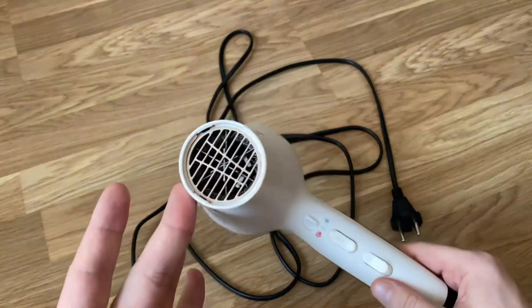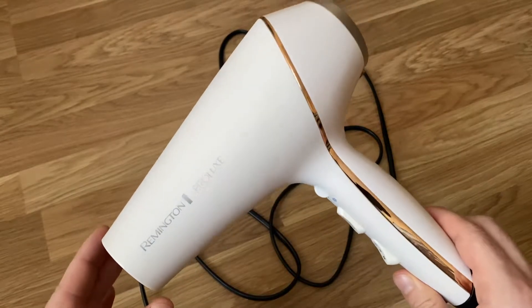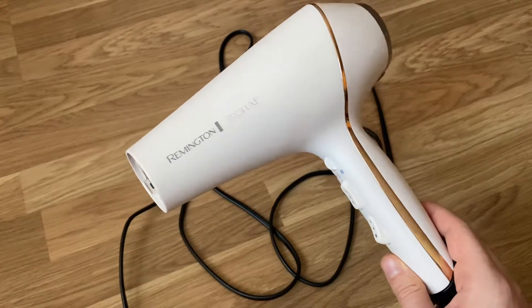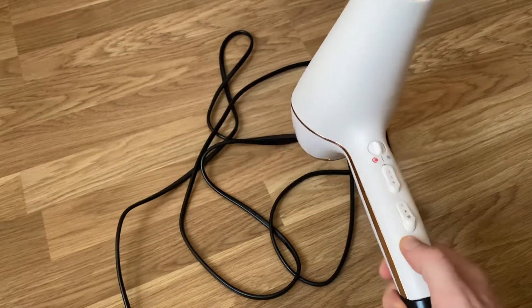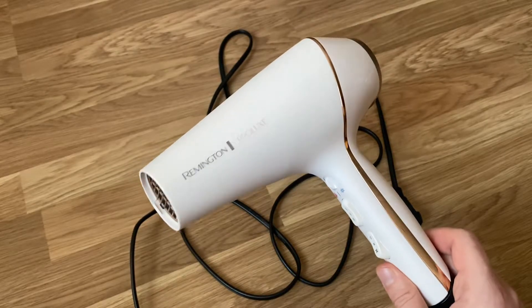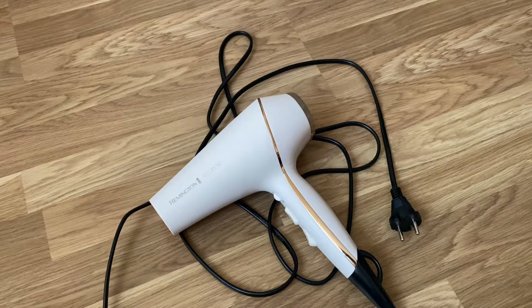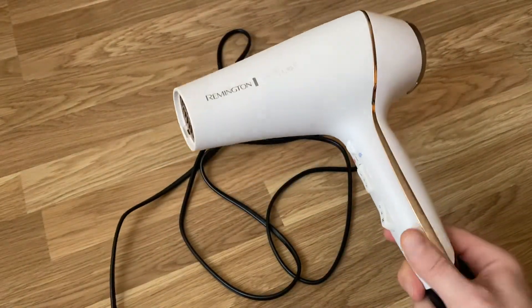Now for the negatives. Number one: yes, it is very powerful, but because of that it's very, very loud. For us at home the power makes up for the noise since you dry your hair really fast and it's healthier. However, the noise is so loud that if you use it on yourself you can't hear anything, and if someone is sleeping or in a different room you need to close the door.